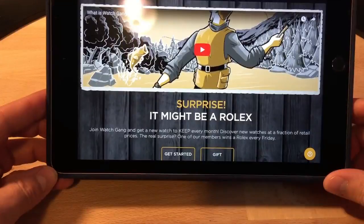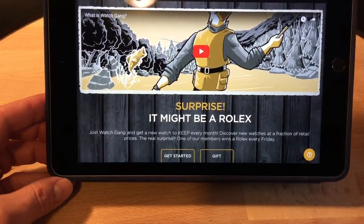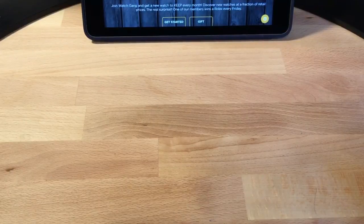The other thing you can see on the website is that you could get a free Rolex. Every Friday they do a Rolex giveaway, so one of the members from any of the tiers can win a free Rolex. So without further ado, let's get to what we were talking about.